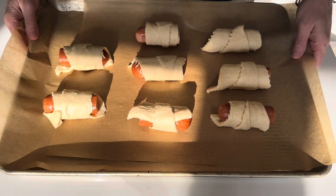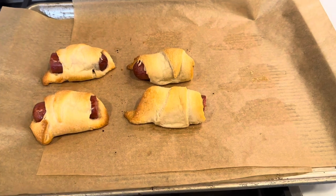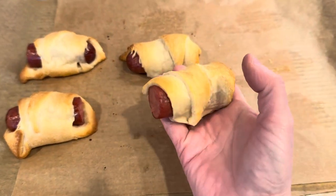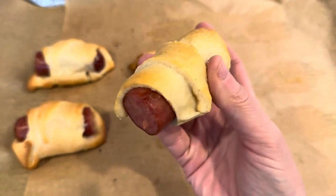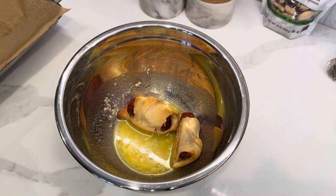Bake at 375 for about 10 minutes or until nice and golden brown. If you want to ramp them up a notch, take some garlic butter — which would be two more ingredients, I realize — and give them a quick toss in the garlic butter.